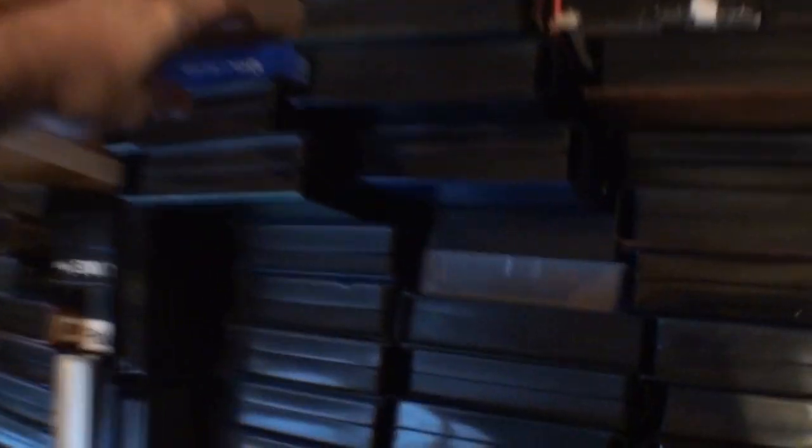If you're wondering what all those VHS tapes are for — I was given them by a family member who was going to throw them out. Being as I am, I volunteered to take them off their hands, so hopefully I'll be able to run them through my SVHS recorder and see what's on them. Let's just take one off the top — Dragon Heart. I'm sure there's probably some more interesting stuff on some of them.